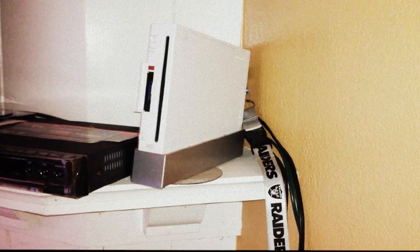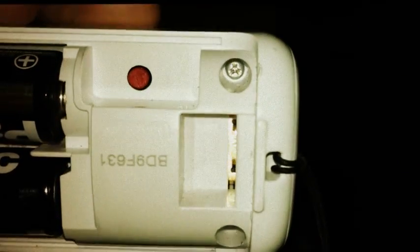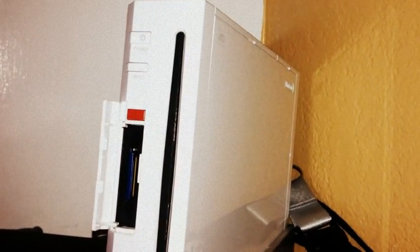Like I said, remove the cap from your remote. Now if you guys can see — let me focus — there's a red button right there on the Wii console. You're going to want to push that one and the one on the remote at the same time.